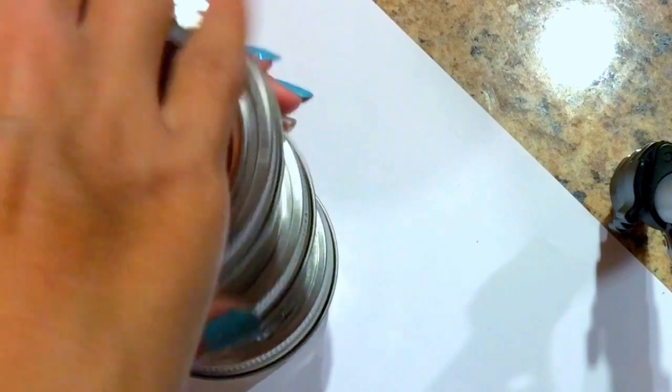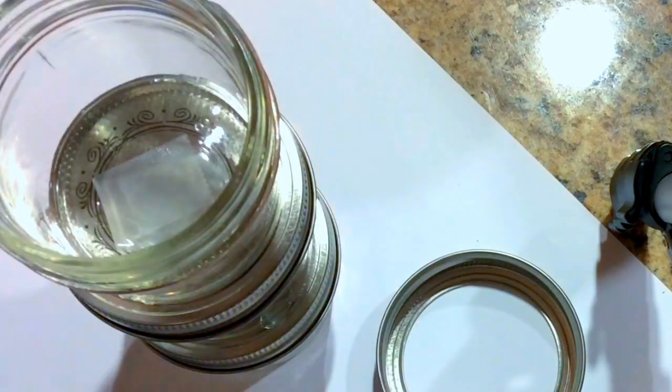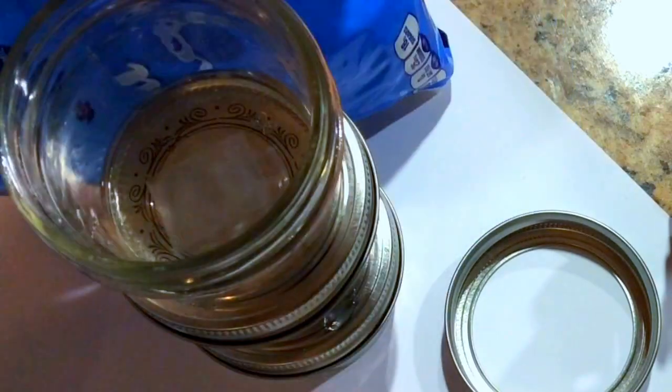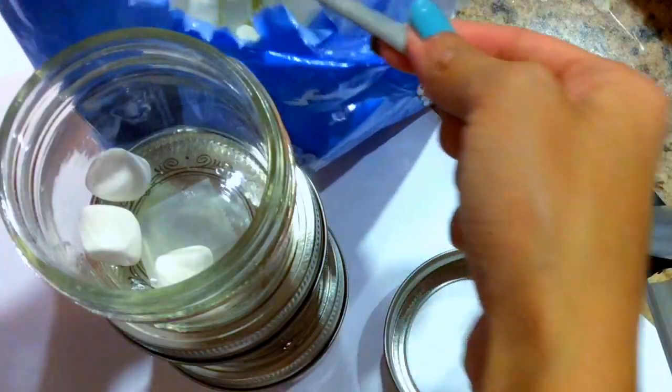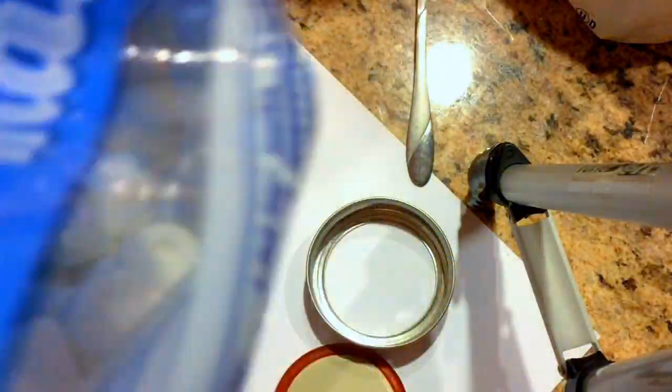Now it's time to put the ingredients inside. For the very top jar you're going to be putting in marshmallows, because marshmallows go on top of your chocolate chips. I tried using a spoon but it was too slow — I was only grabbing a few — so I just decided to dump in a bunch and pour them in.